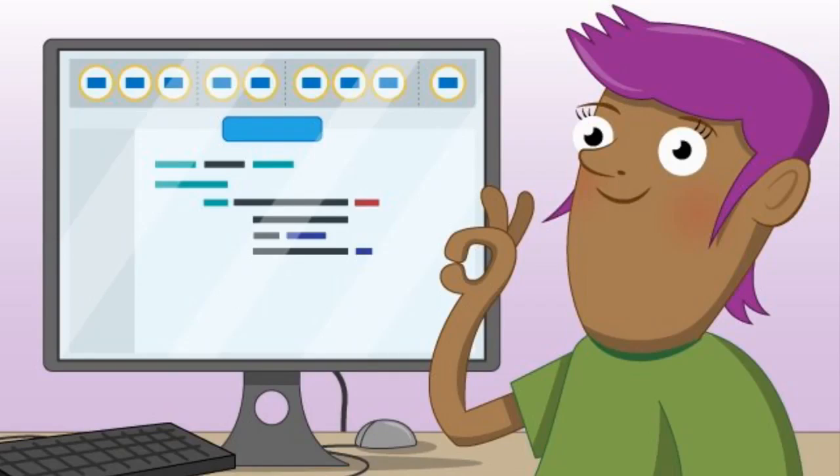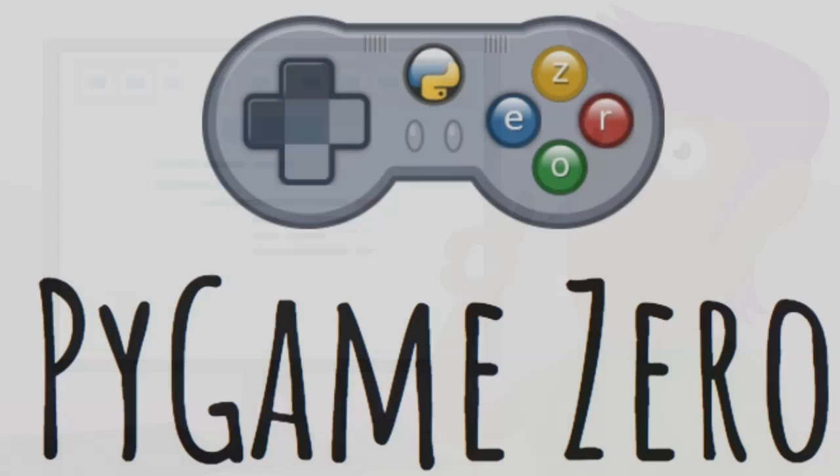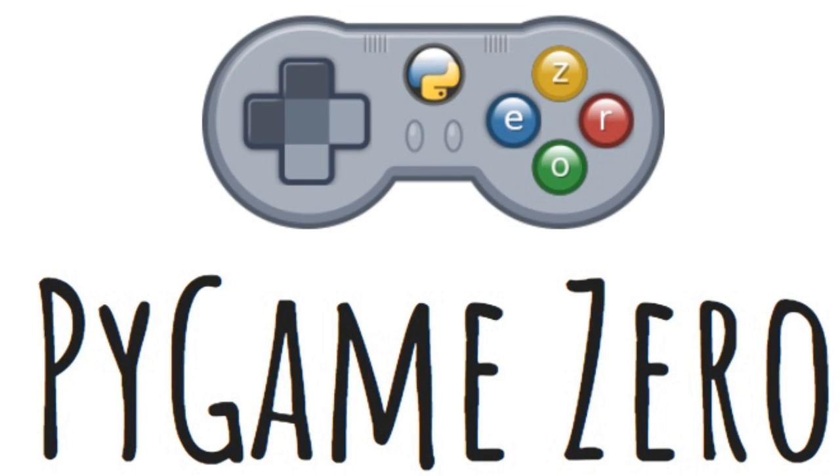Ben posted some fantastic slides and code on GitHub for Pygame M0, a really easy way to use Mu — our favorite editor — to make games. Mu makes it as easy as possible to get started with programming, but aims to help you graduate to real development tools later. You're typing actual code, not using a block editor. It helps you along by noticing things like missing spaces or mistyped syntax.